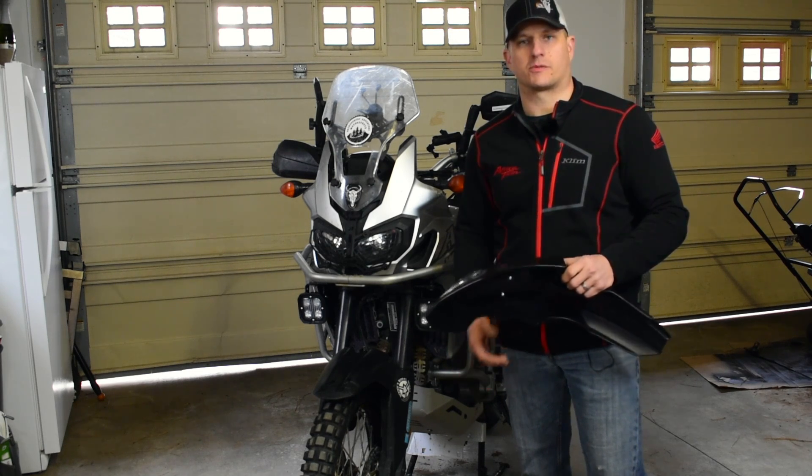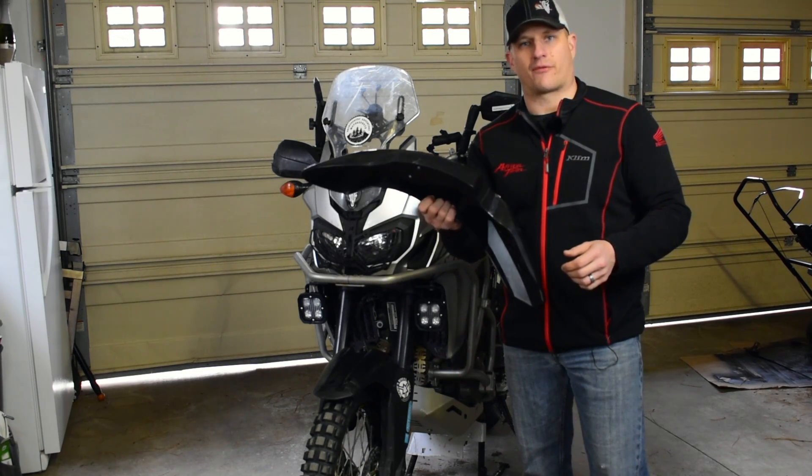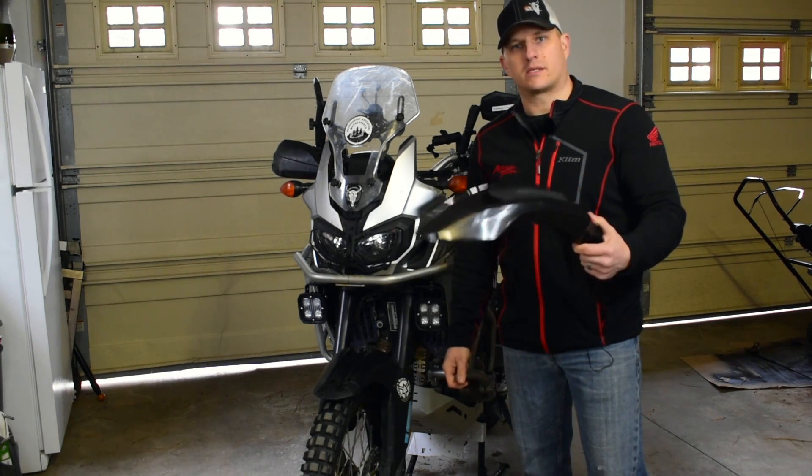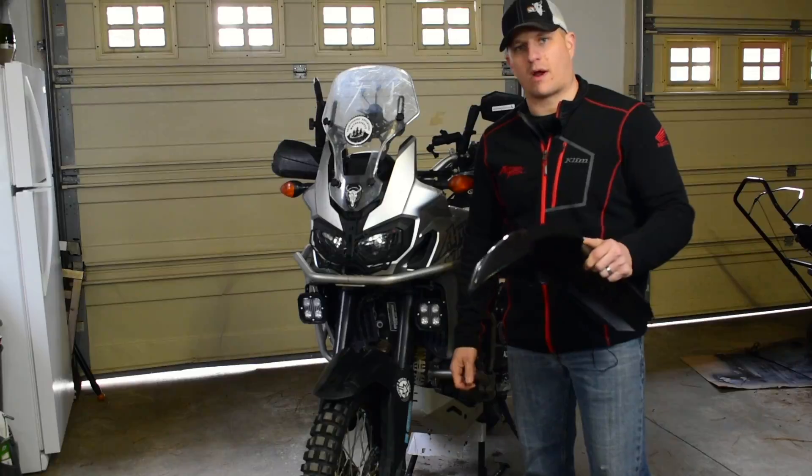Hey guys, it's Kyle from Backcountry Venture Motorsports, and this is the High Fender Kit from Alt-Rider for the Honda Africa Twin. I'm going to be installing this today on the bike. It's a really easy process. Stay tuned, I'll walk you right through it.